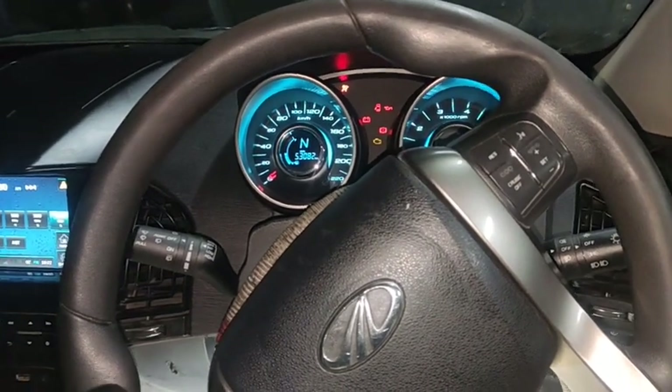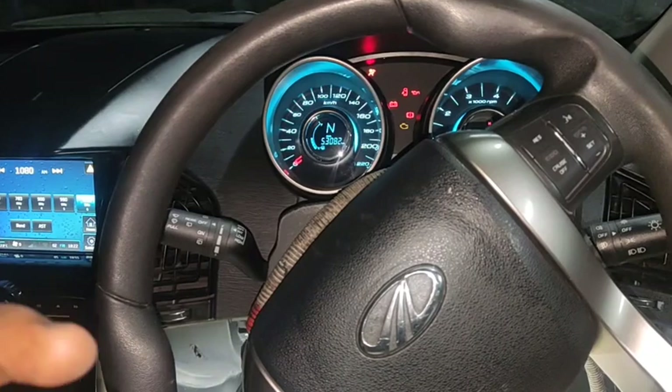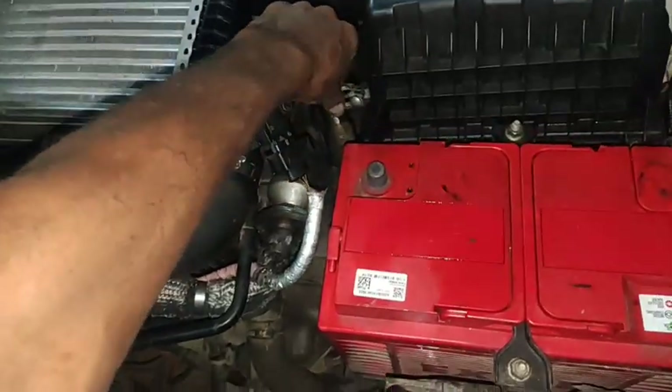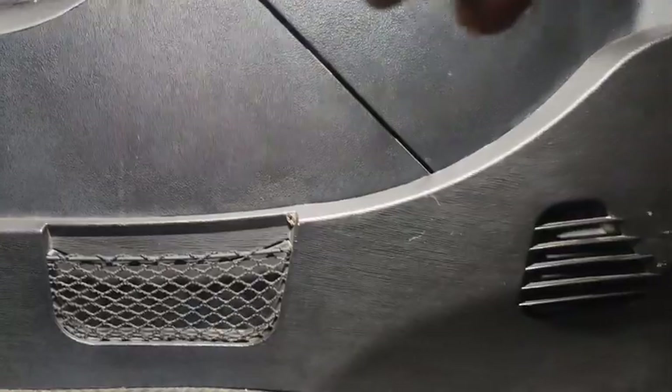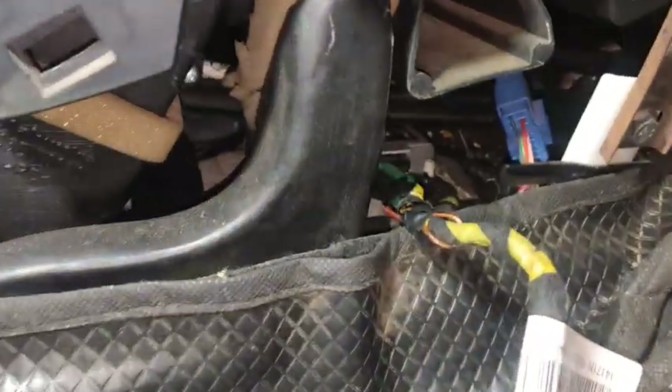If you have the capacity to open the airbag, now let's disconnect the battery line first before proceeding.